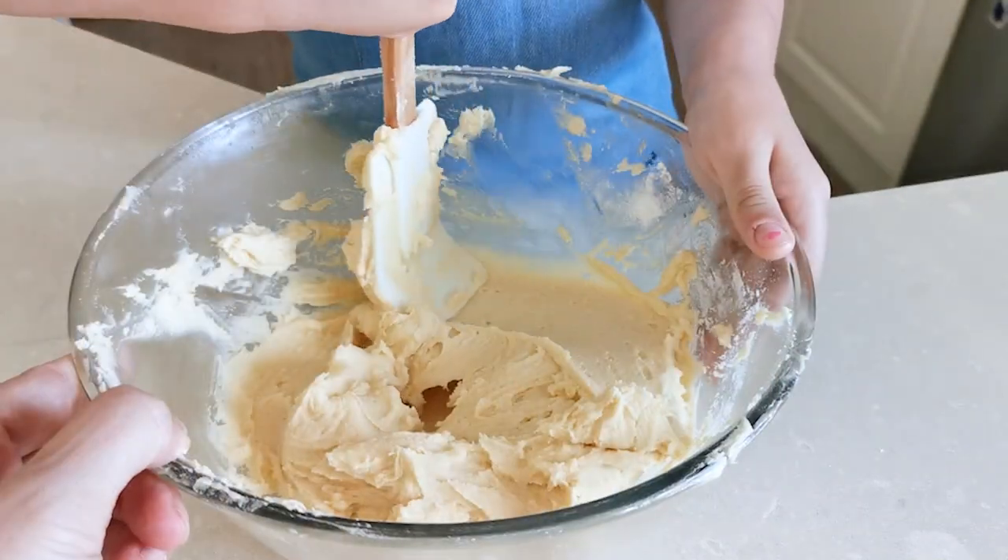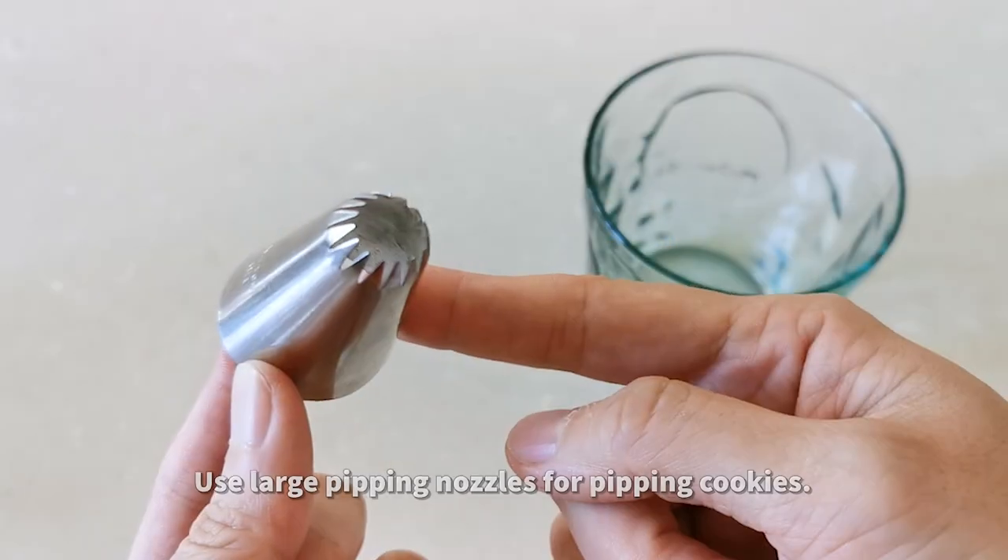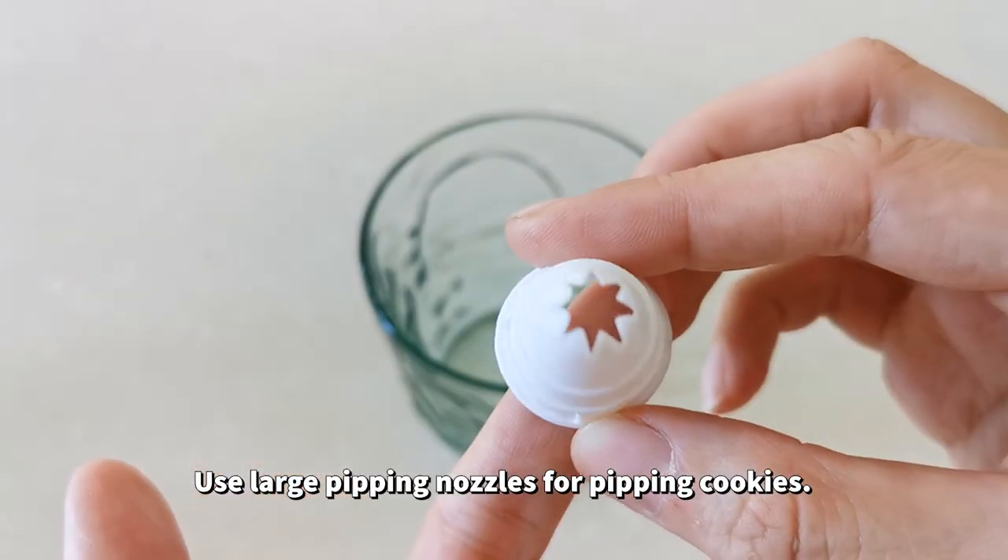Now the cookie dough is ready and it should be this smooth. If your dough is very smooth, it will be very easy to pipe.